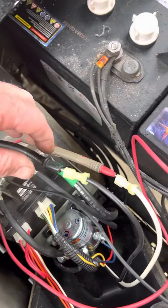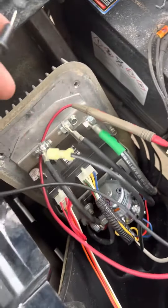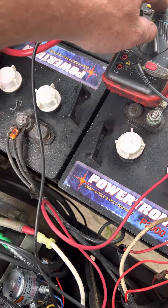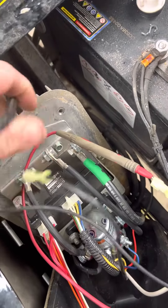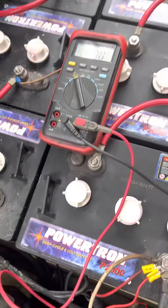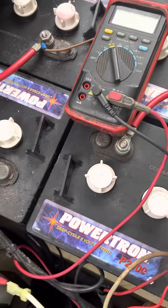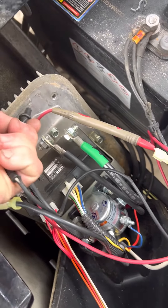Then what you want to do — it doesn't matter which one you pull out — just leave one lead in one wire and take the other lead out. You want to touch the case. Always double check my lead to make sure it's still got a good connection. Then you want to hum out the field winding wires — which is what the black and white wire is — to the frame.